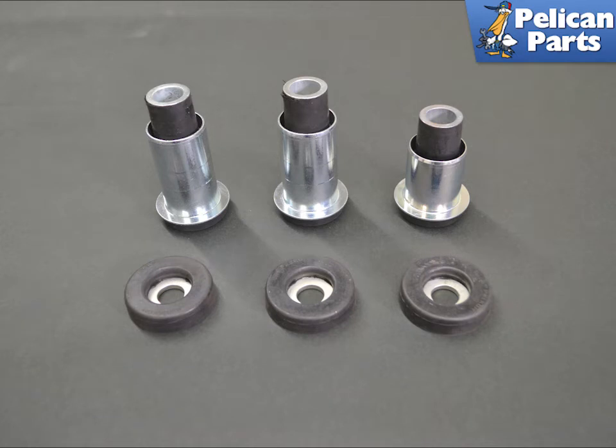We decided to install the Renline Street subframe bushings. They are a great replacement for a car that only sees occasional track time. There are many options, but you trade off ride quality for performance.